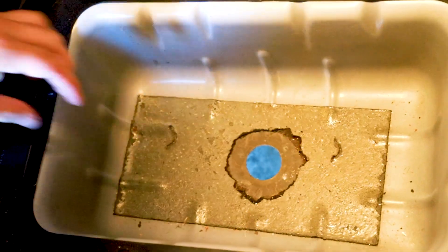All right, so after playing with this for about 10 minutes, this is not coming off. It's not getting any better. So I'm gonna leave this on there, pop this back on, and reseal it. Let me show you what I got.